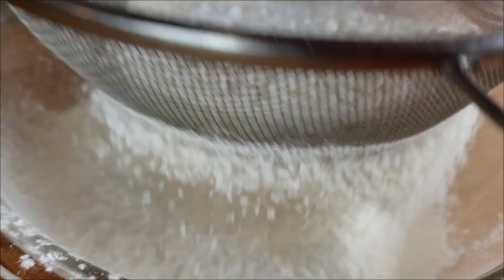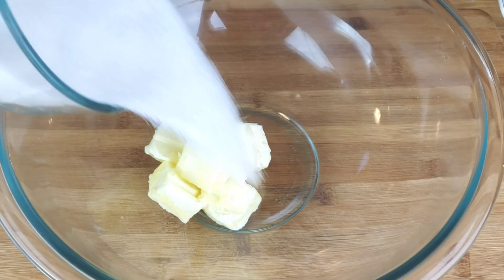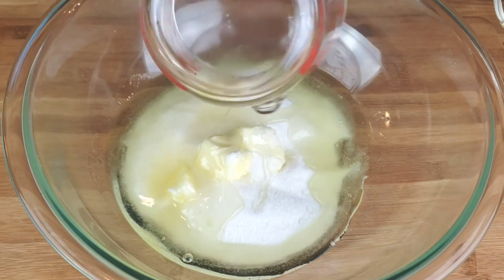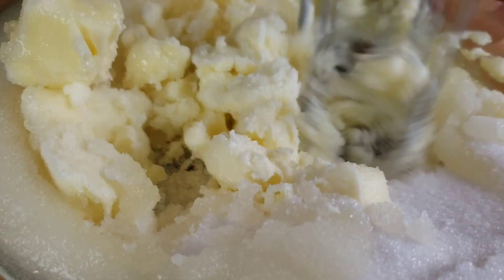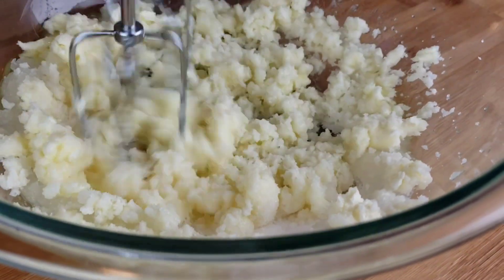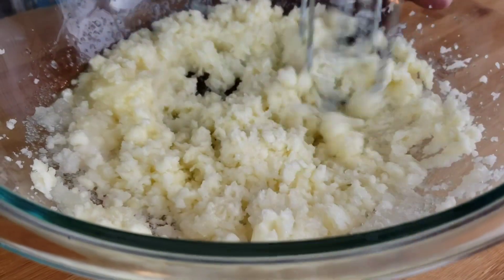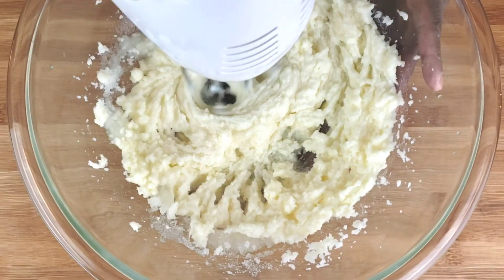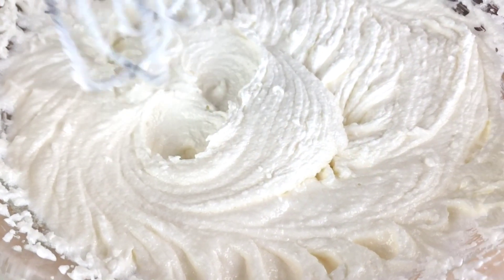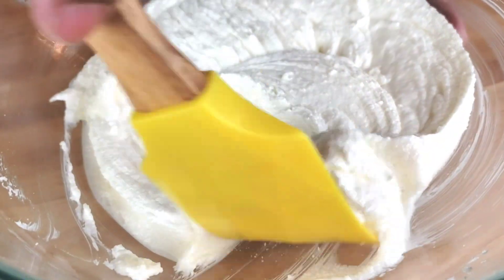Now let's move on to work on our wet ingredients. In a separate bowl, add butter, sugar, and oil. Using an electric mixer, cream together for two minutes until light and creamy. I'm using the creaming method here. The recommended creaming time of around two minutes ensures that the butter, oil, and sugar are well combined and that the batter is aerated properly. Now you can see our batter is light and fluffy.